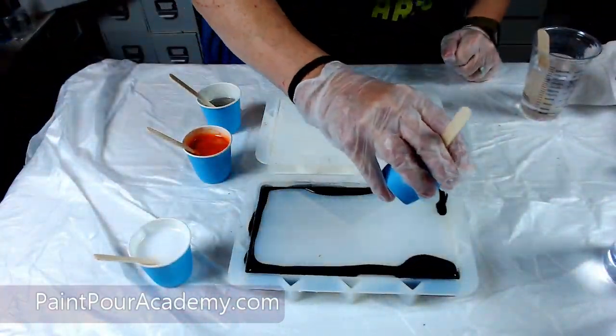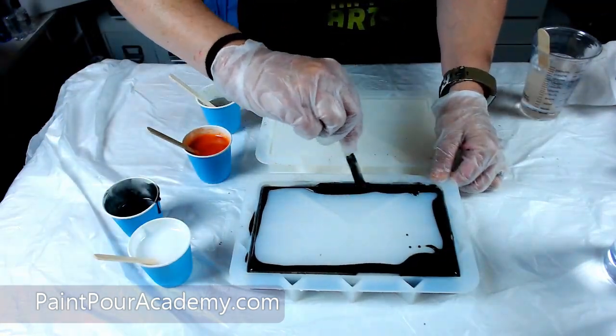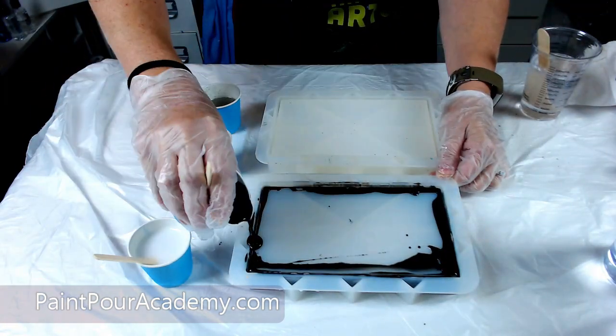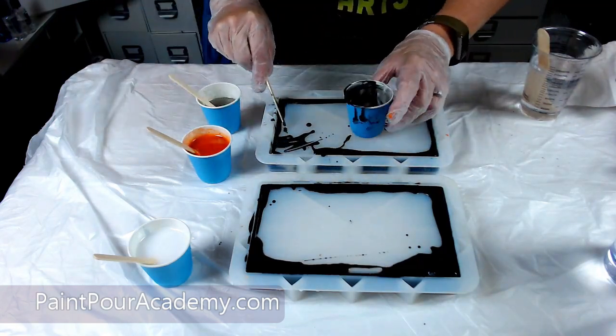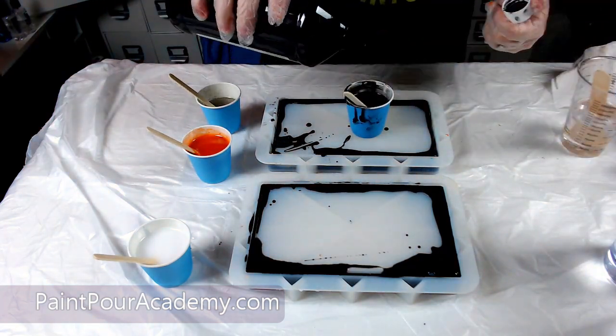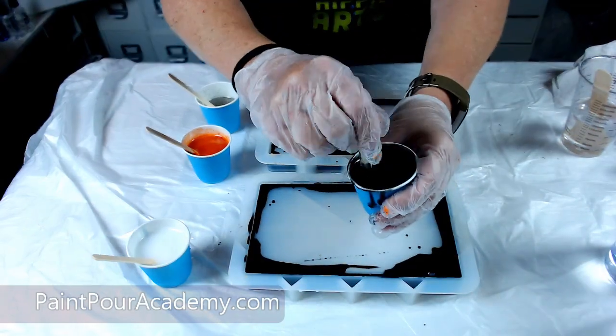Once my colors are mixed and ready to go, I start adding resin to the mold. Using my black color, I am pouring down the sides first because I want to make sure the resin falls down the sides and has good coverage.